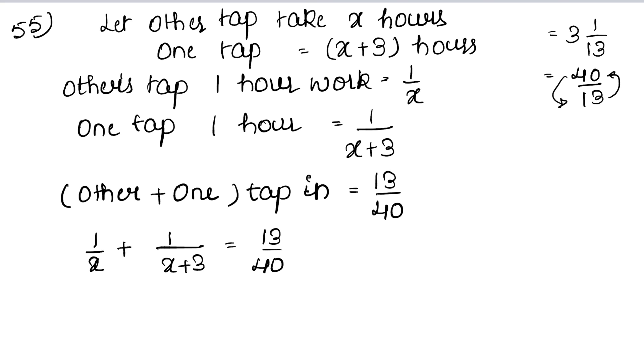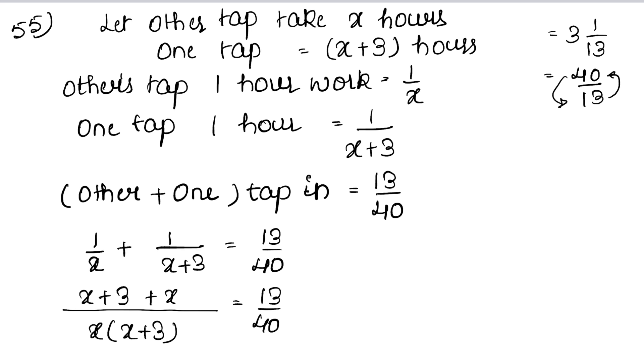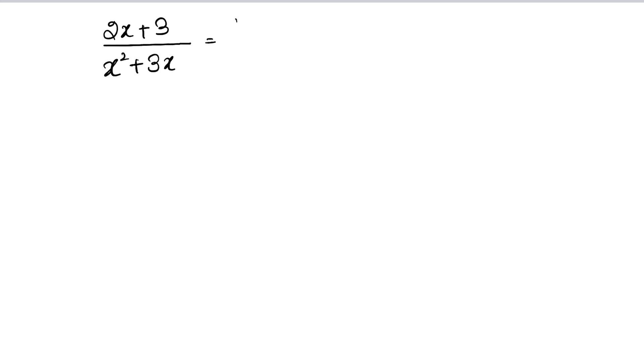Taking LCM as x(x+3), we get (x+3+x) upon (x squared plus 3x) equals 13 upon 40. So (2x+3) upon (x squared plus 3x) equals 13 upon 40.